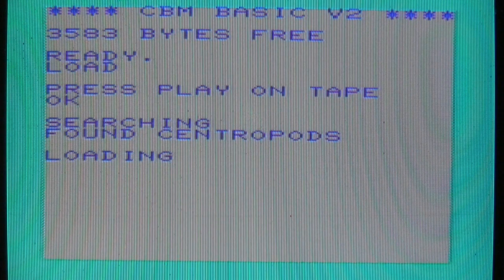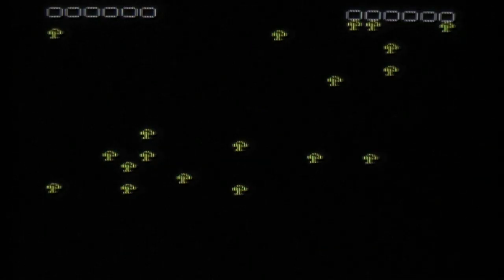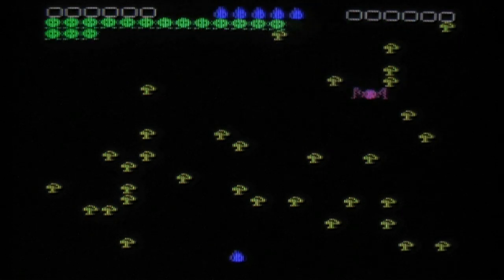And this may be a Centipede clone. As always I haven't played this before and I have no clue what this is about, but we'll see. Yes, it is a Centipede clone.